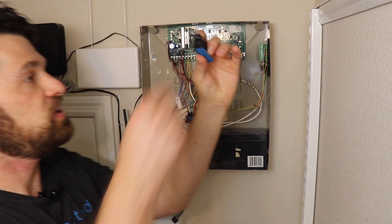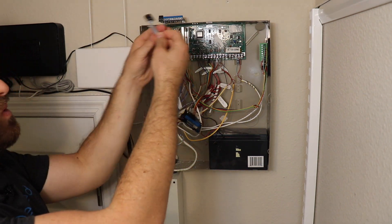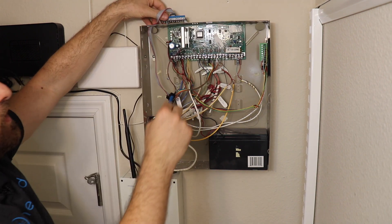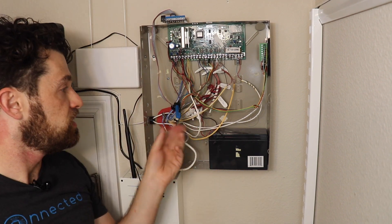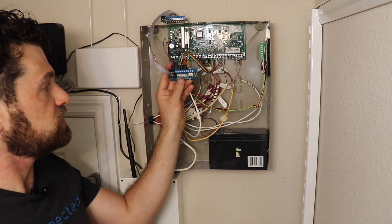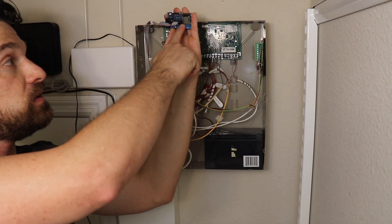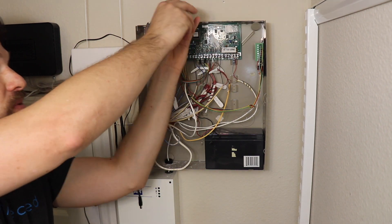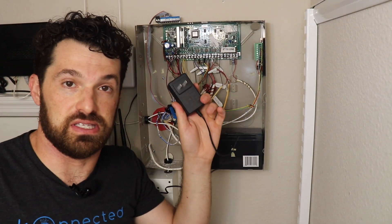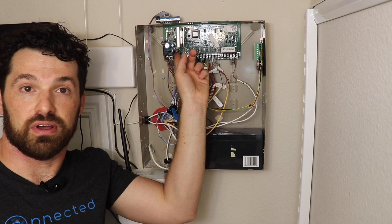Now we have magnetic feet, which lets me mount the Wi-Fi transmitter part on the outside of the container. I route the ribbon cable through one of the punch-outs, and that way I can close the cabinet door later without interfering with the Wi-Fi signal. Now we have to power the connected alarm panel board with 12 volts DC into the barrel jack. Your kit comes with a DC power adapter. If you don't have a plug nearby, you can also tap into the 12-volt aux output of the alarm panel using the DC pigtail cable included in your kit.